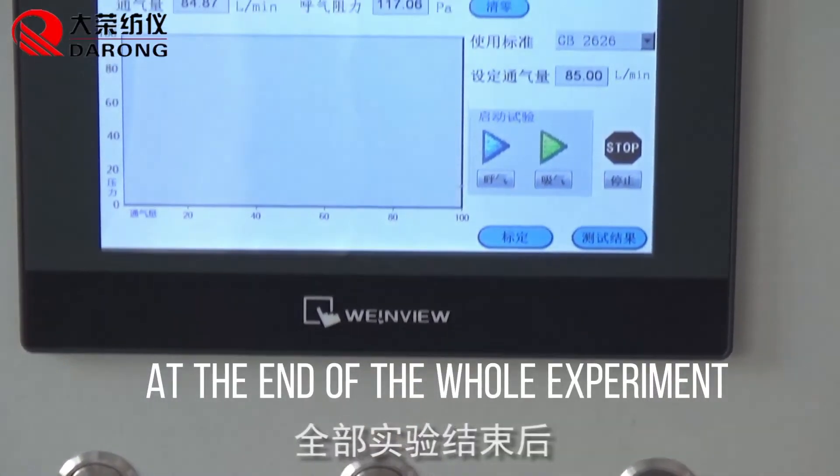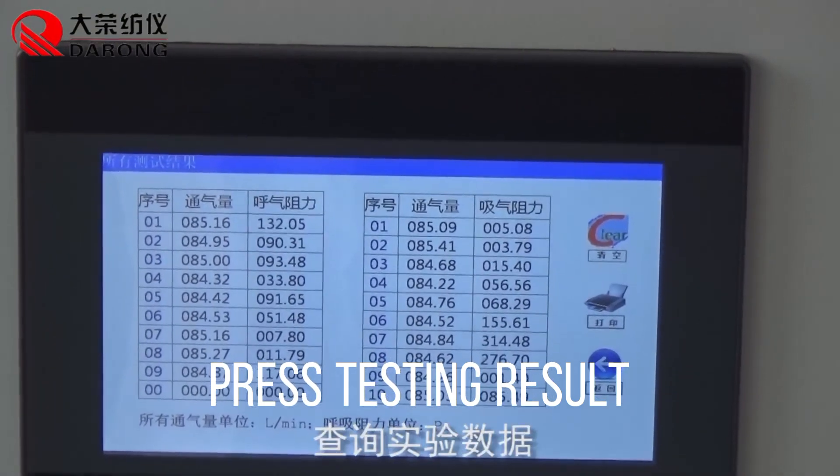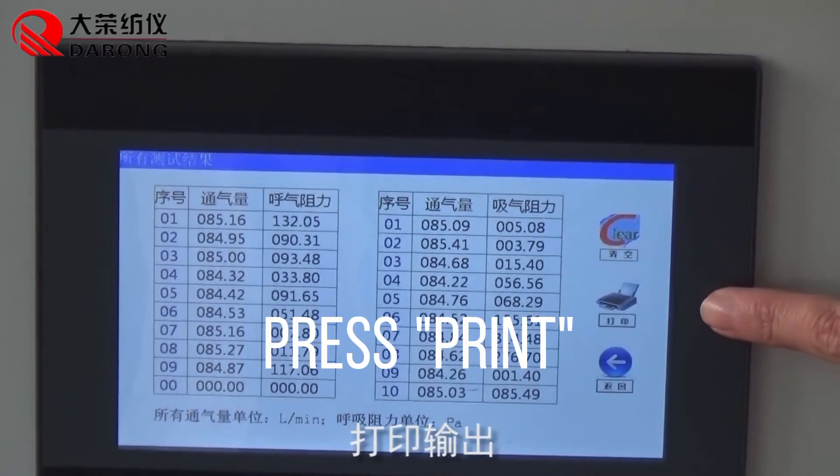At the end of the whole experiment, press testing result to view the results. Search testing parameters as needed, then press print.